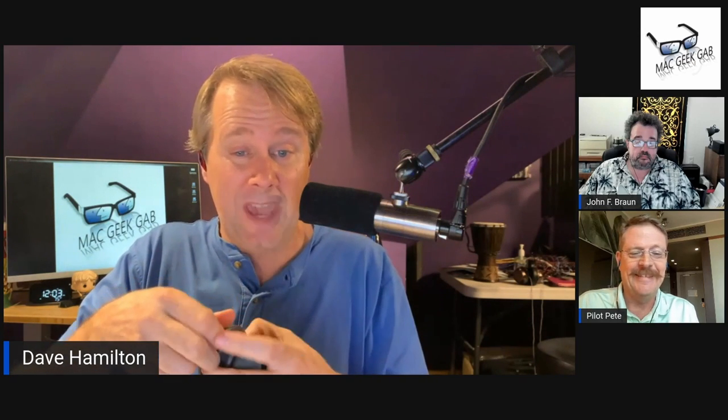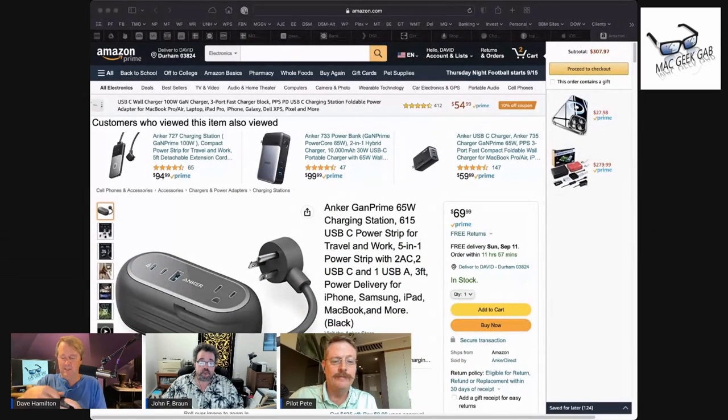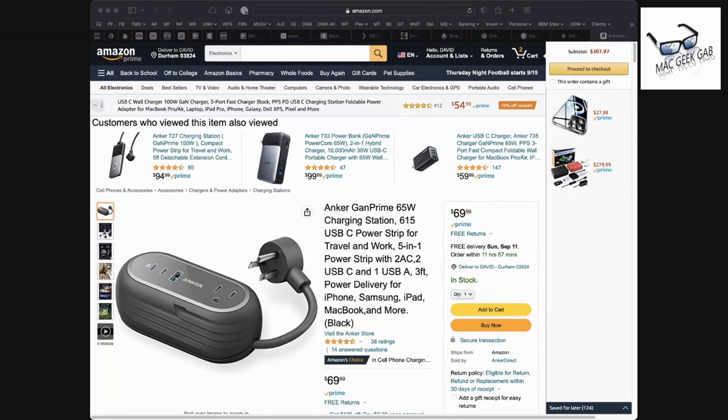I'm impressed with this thing. It's $70 on Amazon today — who knows what it'll be when you go to buy, but it is available and you can get it delivered. This is the Anker GAN Prime 65-watt charging station: two USB-C, two AC outlets, three prongs, and one USB-A.